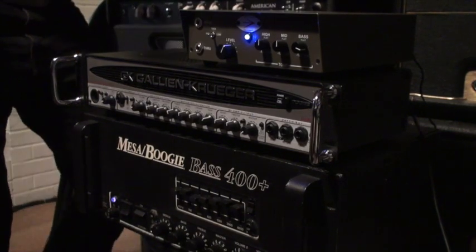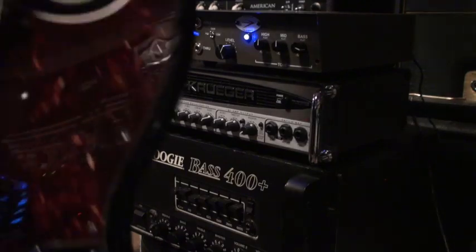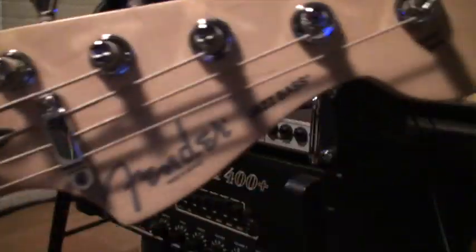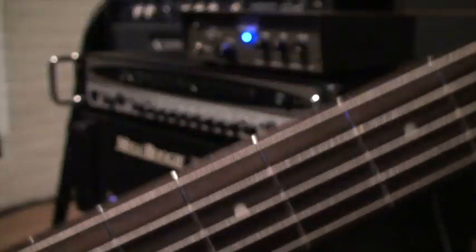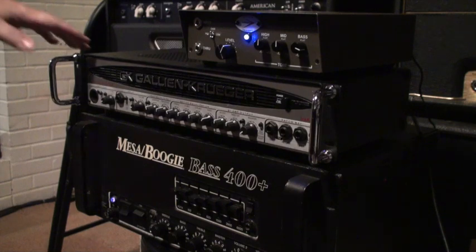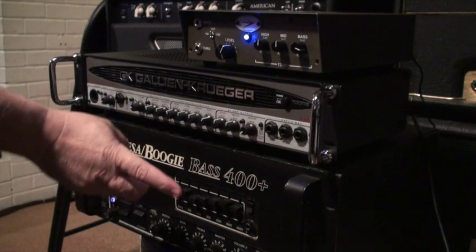After much deliberation, ended up with a Mexican five-string Jazz bass — really really liked it. Tried a lot of basses and just love the way this thing sounds. We've also got the Gallien-Krueger 700RB2.